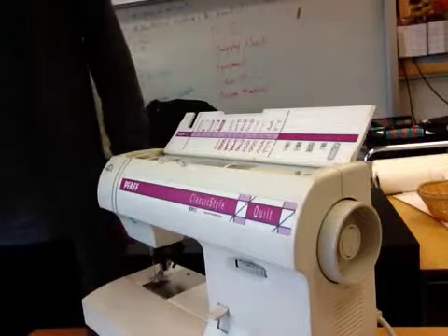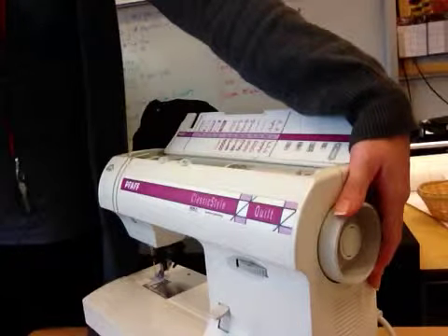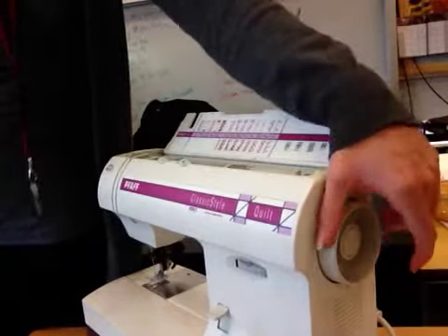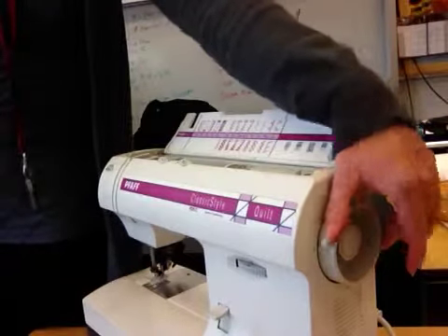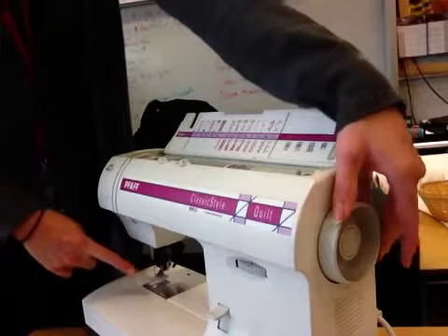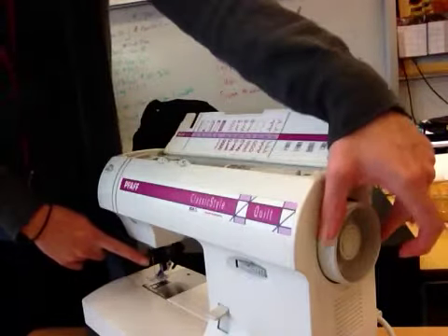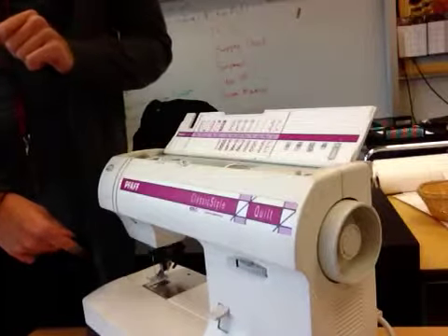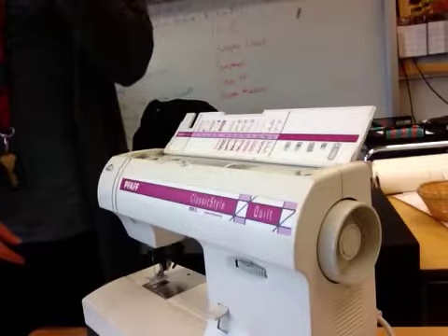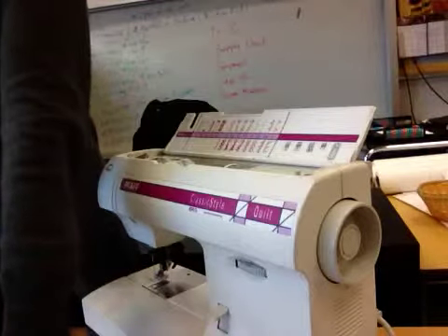Put your right hand on the hand wheel — the large wheel on the side. Turn the wheel towards you. The needle is going down and up as you turn your hand wheel. Stop and make sure your needle is right back at the very top. If your needle is not moving, your machine is not broken — we'll come to that in just a moment. Beside number four, write hand wheel.